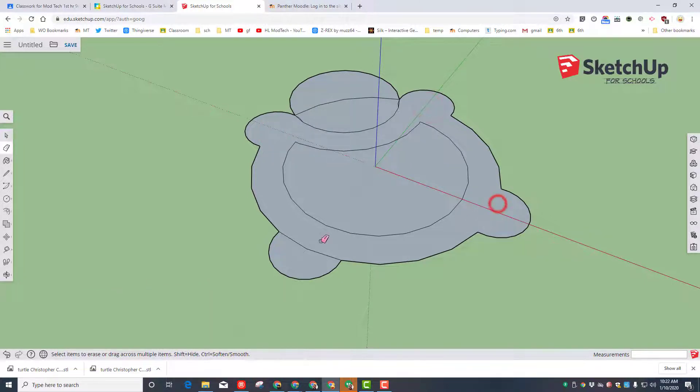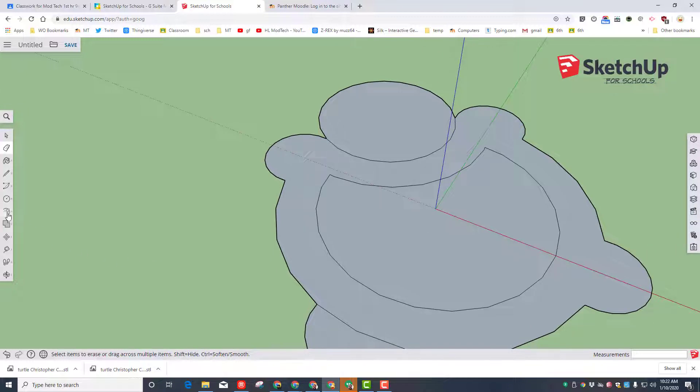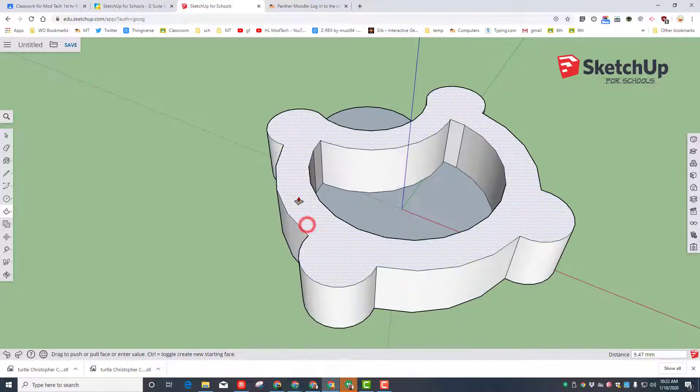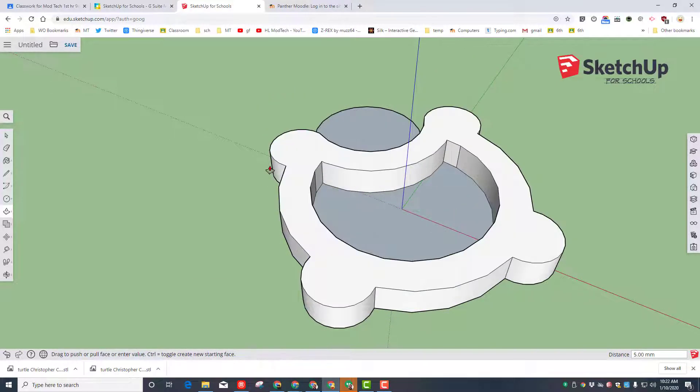Return to the eraser tool — you can click it or use the shortcut E — and erase those lines, also erase the middle line. If you zoom in, erase the two tiny lines as well. Switch to the push-pull tool — you can also use the letter P. I missed a line, so E to erase, then P for push-pull.